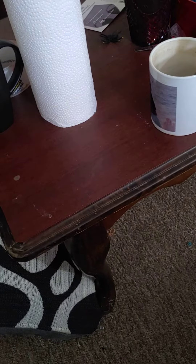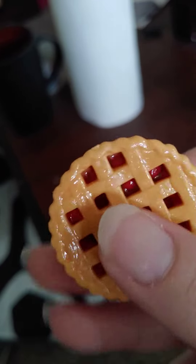Hey everybody, my phone hasn't been working very good, but I'm going to show you how my pie turned out, I should say.